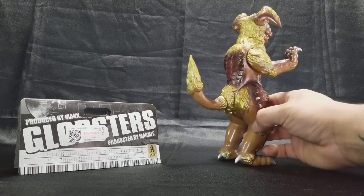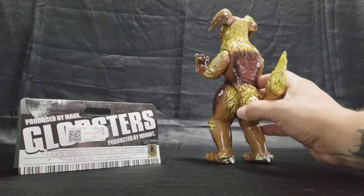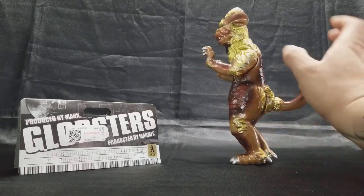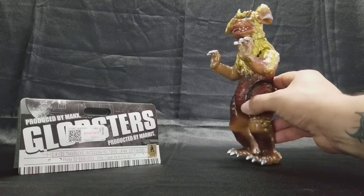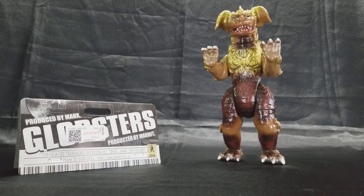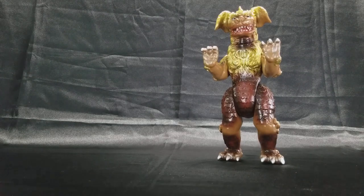Now King Caesar is a foo dog — foo dog, whatever you want to call it. They're guardians. Usually you find them in statues and they come in pairs. I always wondered if they were ever going to do that in the movies because foo dogs usually come in pairs.